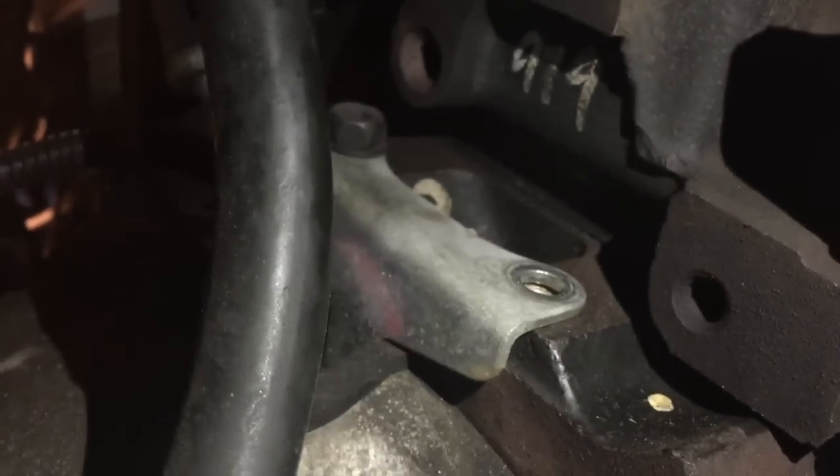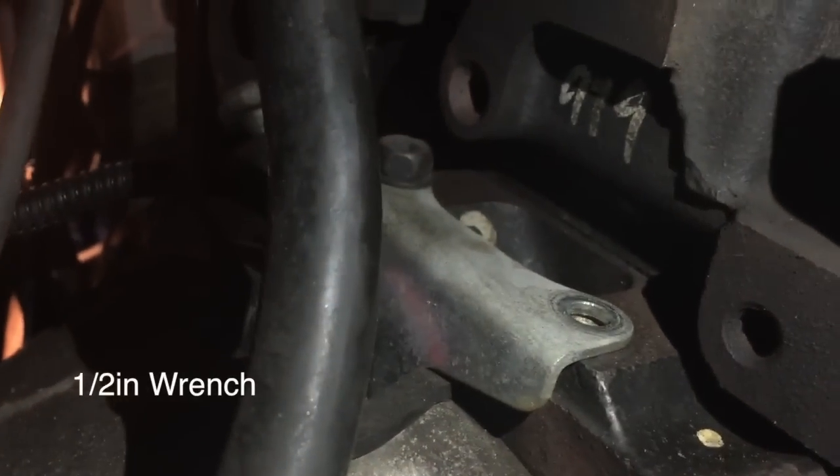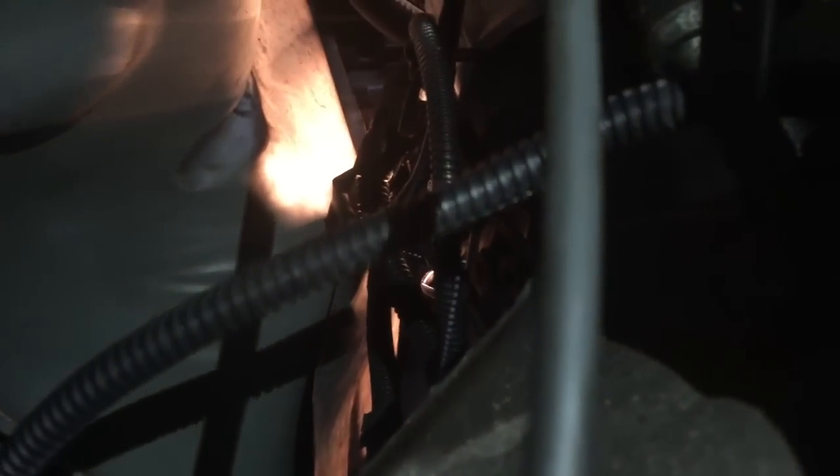That bolt I was telling you about is right there. I went ahead and unplugged it so I could see what size it was for the video. That wire and tubing you see is the old one, on the left-hand side of the screen. And then in the middle of the screen, that newer black hose — that's the new one I'm about to bolt on.